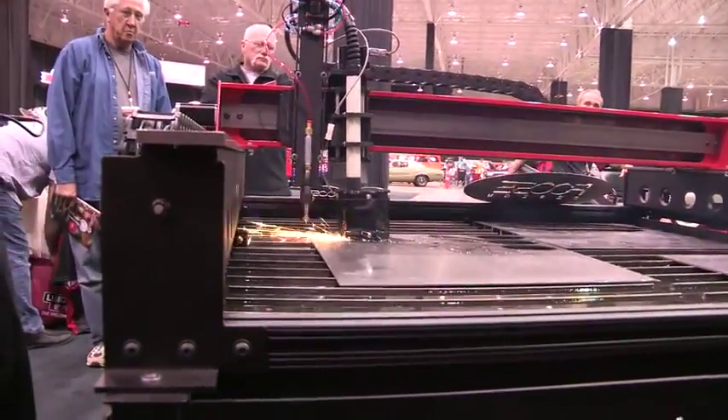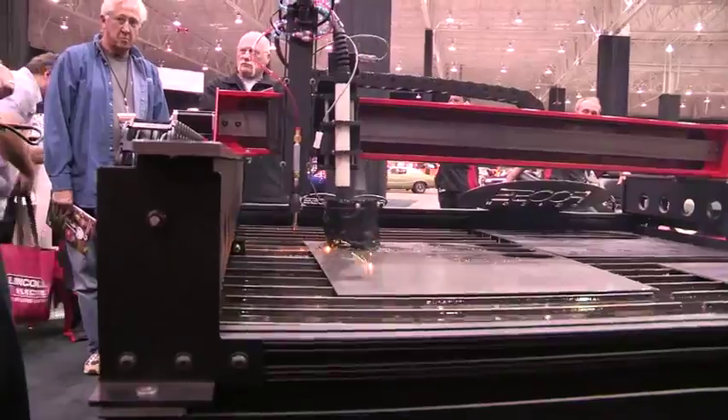The machine is essentially cutting at about 70 inches a minute. We're cutting out Foose logos — cutting with plasma, the Tomahawk 1000.